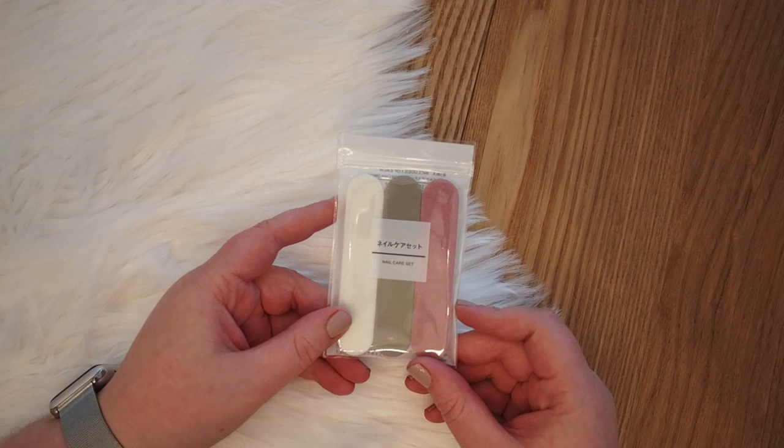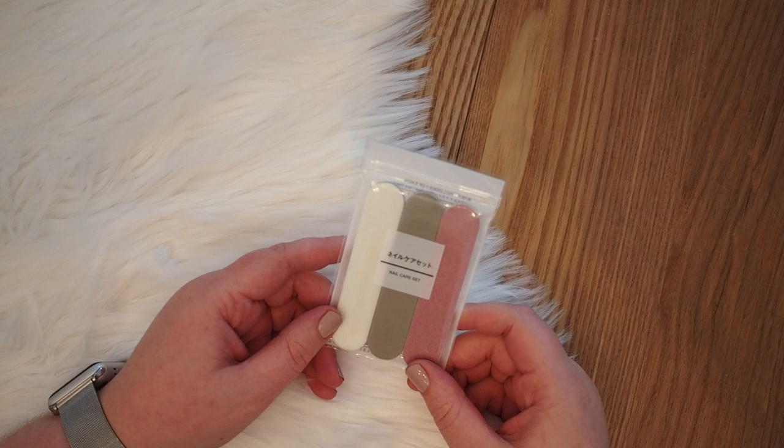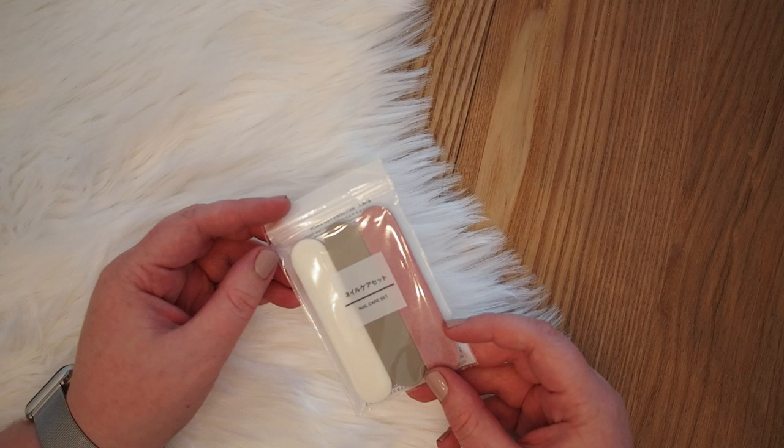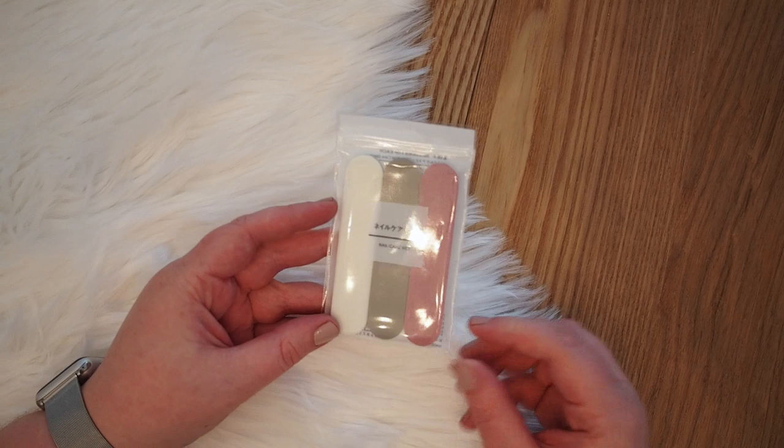Then I got this nail care set, which is super random, but I forgot to take one with me on the trip and my nails started to rip apart. I got this set and I actually kind of like it because it's really small, so I'll probably put it in my travel bag so I can grab it next time. It fits the Muji style of super plain and simple, which I absolutely love.